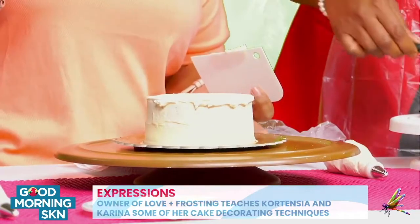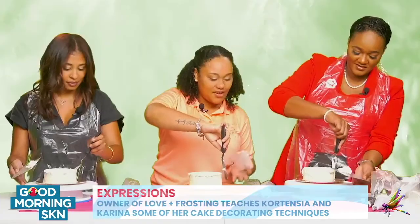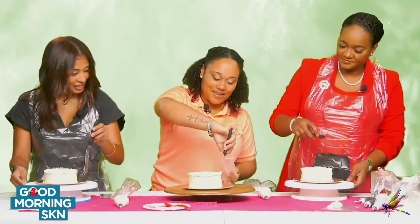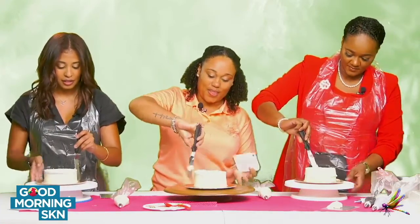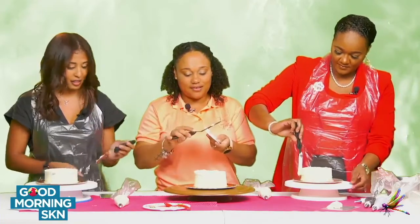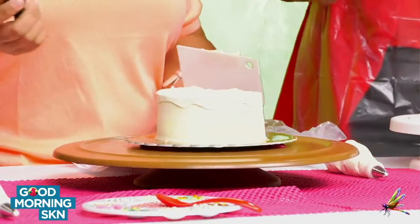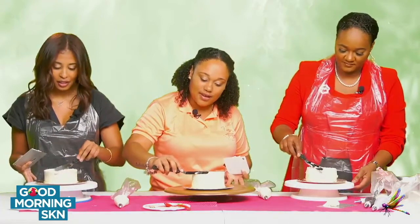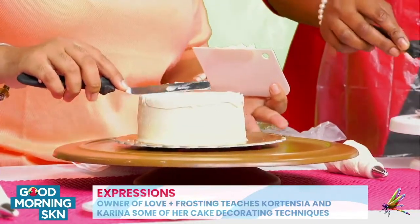So then you're going to take the spatula and place it against the side of the cake. You can put it down if you want, but because I've been practicing for a while. So you're going to take your offset spatula and just smooth the edge, the top of the cake. You're going to take your excess frosting and just place it here, then gently bring in the edges just to get a smooth edge. Scrape off the extra frosting that's on your spatula.